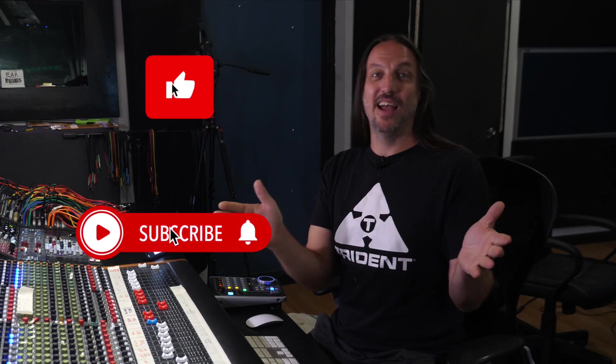If you enjoy these videos, please hit the like and subscribe button. We would greatly appreciate it. Let's start off by just taking a listen to a verse and a chorus so you can hear how things are sounding.